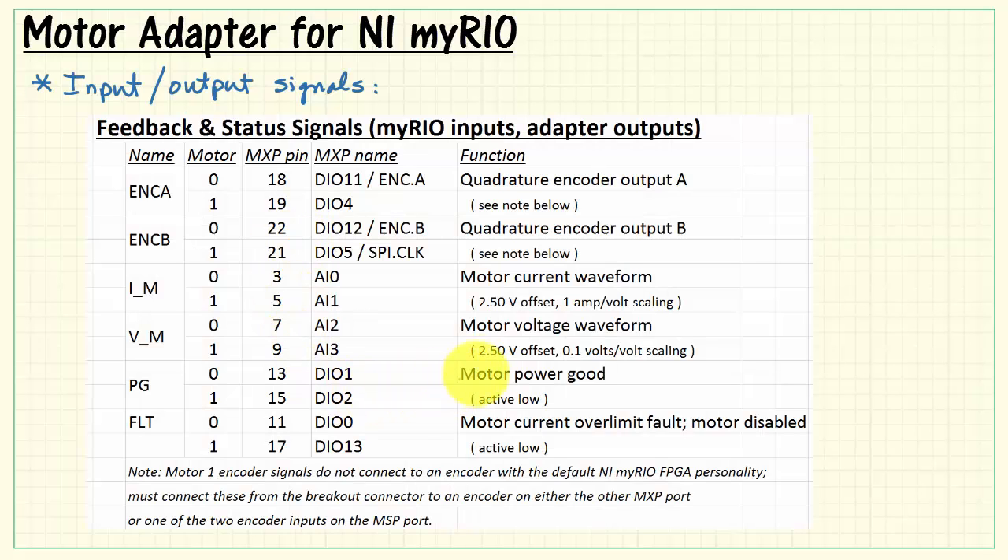Let's consider the feedback and status signals from the adapter back to MyRio. Note the 2.5-volt offset on both the motor current and motor voltage waveforms, and also note the scaling — the scaling is different between the current and voltage waveforms. Note that if you see the motor current over-limit fault indicator active, that tells you that the motors have, in fact, been disabled on the board.